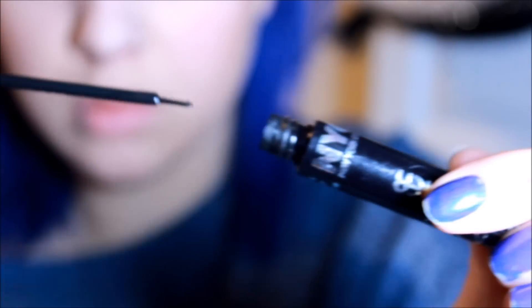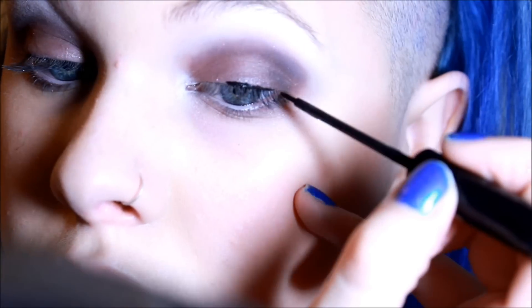And with this liquid eyeliner, I'm going to go ahead and apply a little wing.